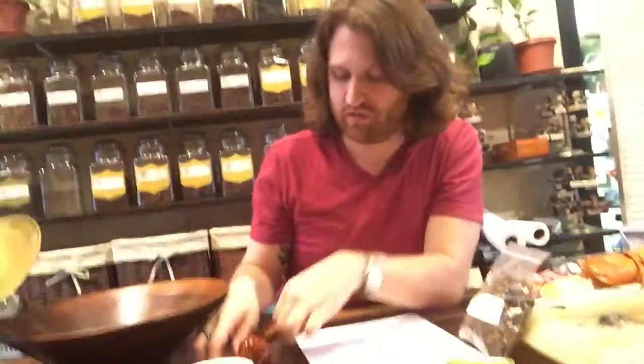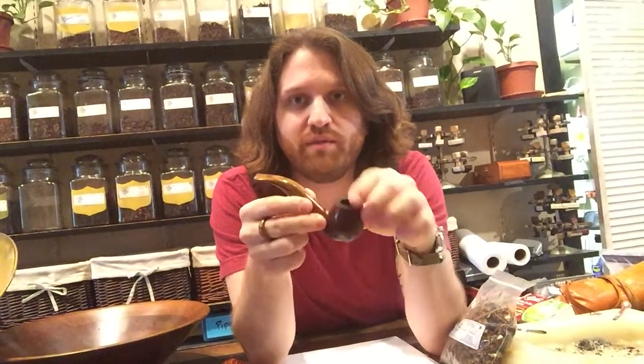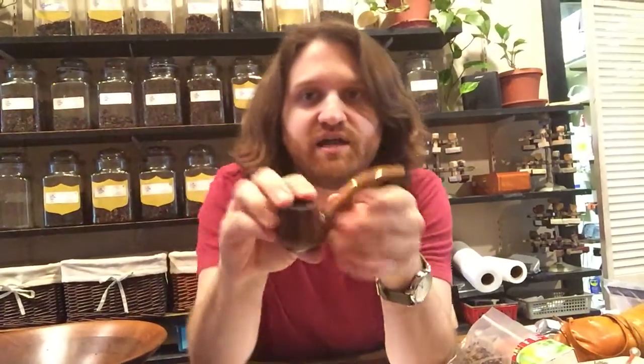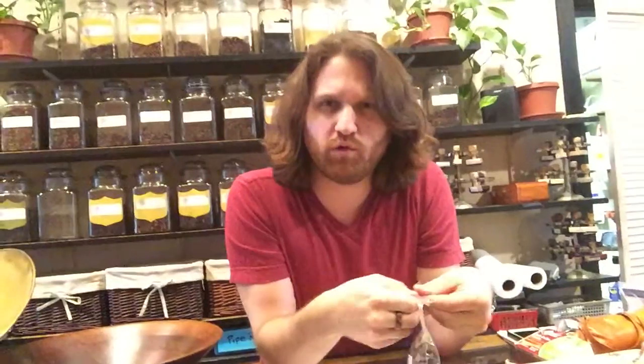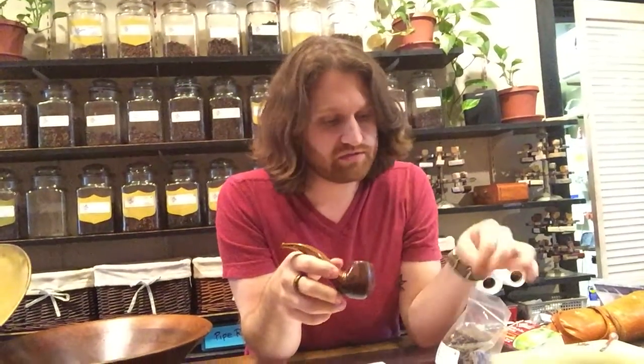I'm going to be smoking it in my Savinelli Tundra, which is a shape they only make in the Tundra edition — a paneled pipe, a 699 shape. This pipe retails for about $180 to $190. They can buy it here — not online, but you can call us and we'll mail the pipe. So, what we're going to do first is load our pipe.